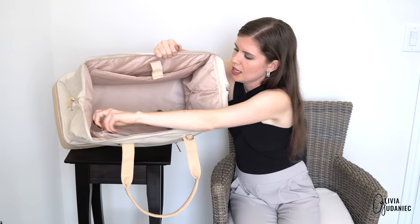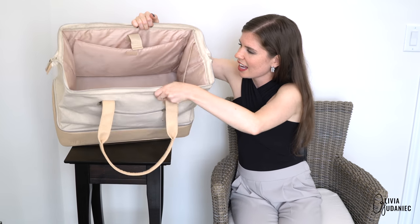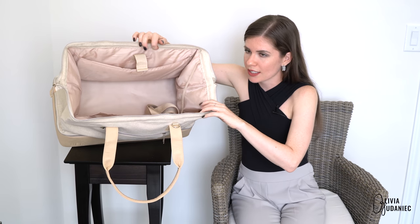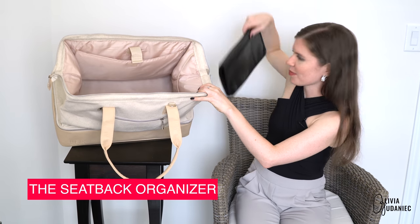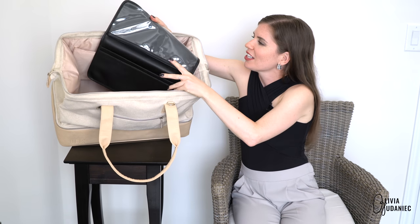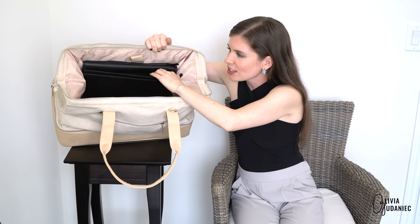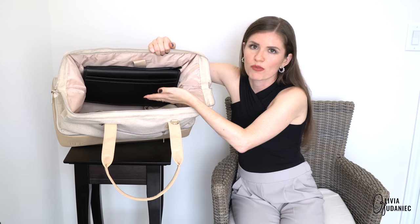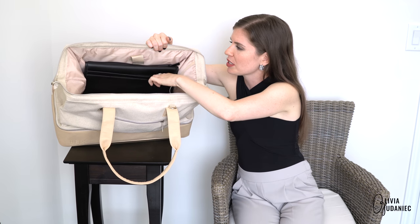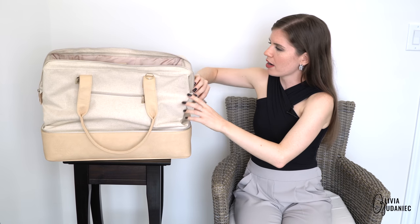There's another zipper here with two little compartments inside. I'm going to give you guys a tip: if you buy the back seat organizer from Base — which I just happen to have and also reviewed in another video — you can literally use it for more storage inside this bag. Stay tuned and watch the entire playlist for tips and tricks. That's pretty much it for the top part.